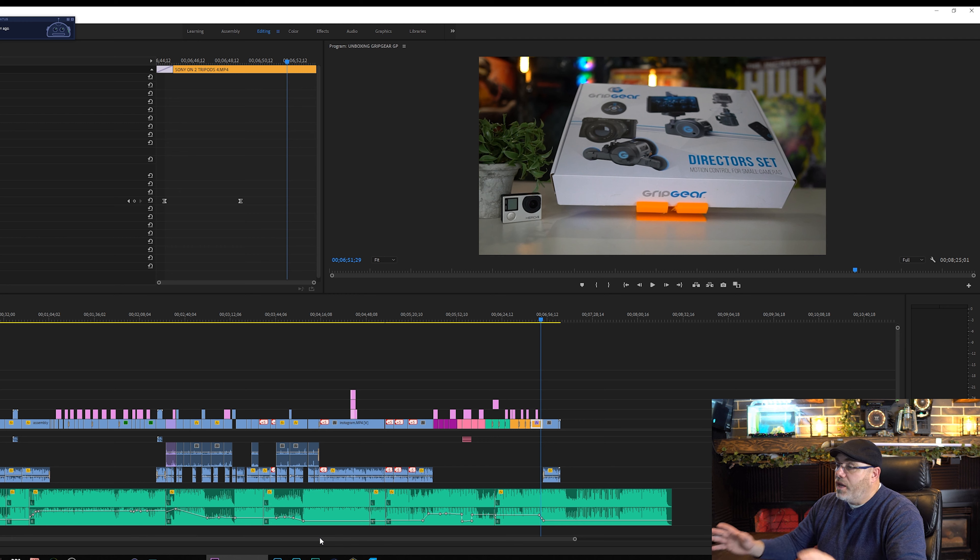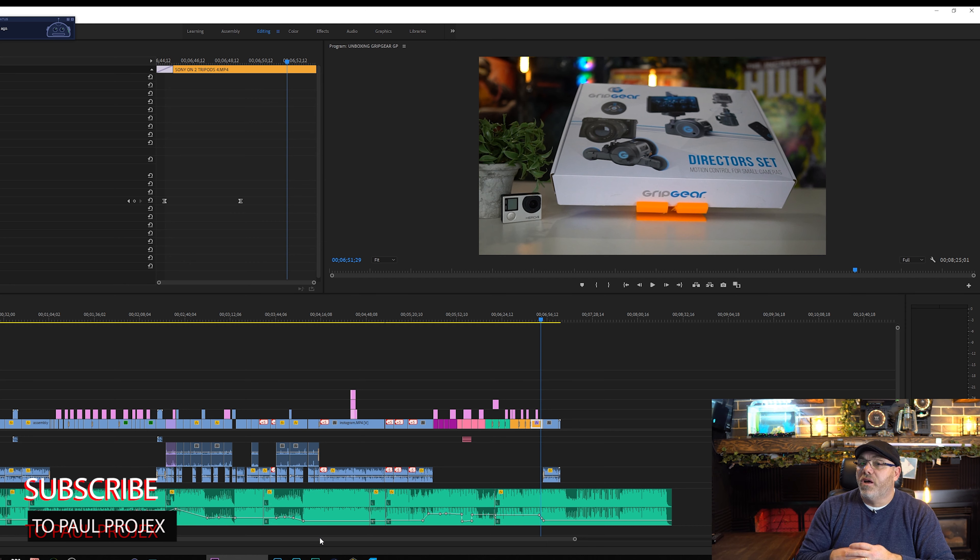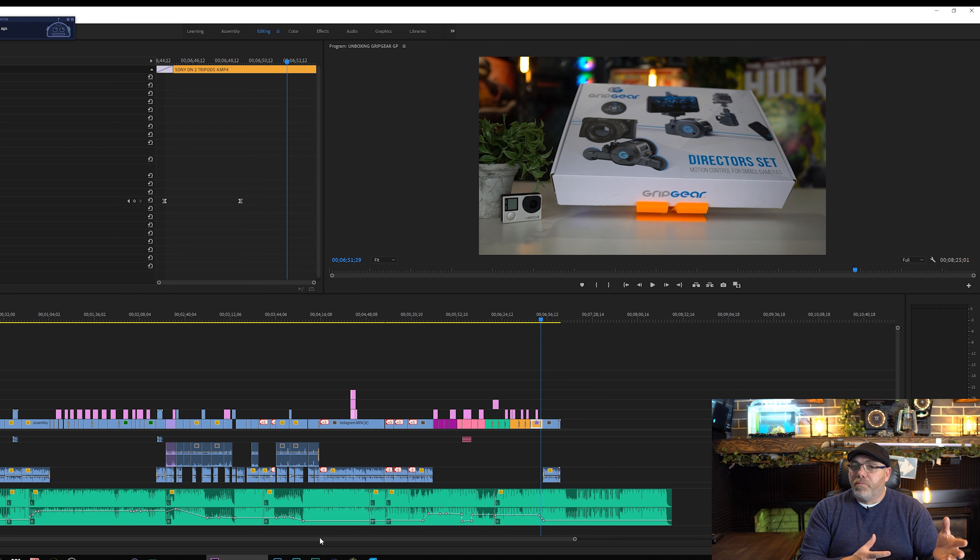We do tutorials like this all the time in Premiere Pro Tuesdays — they're about two to five minutes, so we do them quick so you guys can learn and then get onto video editing instead of sitting there for half an hour. Make sure you guys subscribe to that. Also, the links for the Grip Gear are in the description below. It helps us out if you buy them off of that link, and it doesn't cost you any money other than buying the actual product. Thank you very much for watching Paul's Projects. Make sure you guys subscribe, help us get to that thousand mark, and we'll see you next time on Paul's Projects.